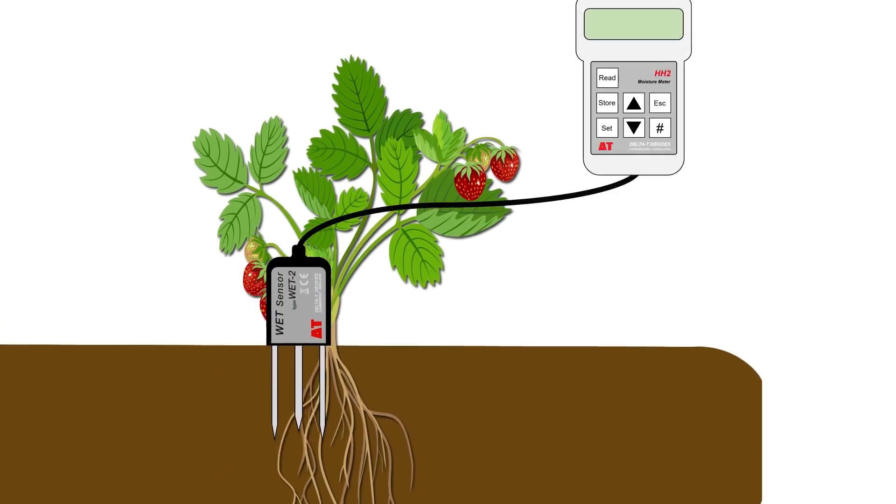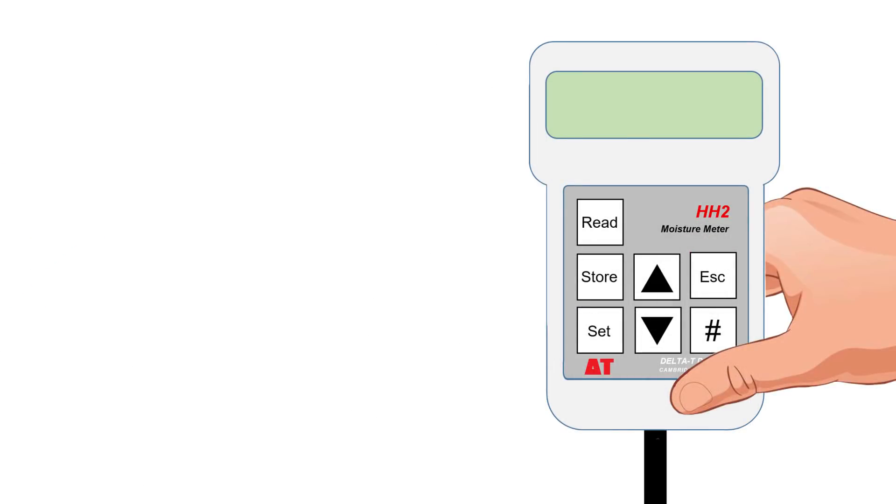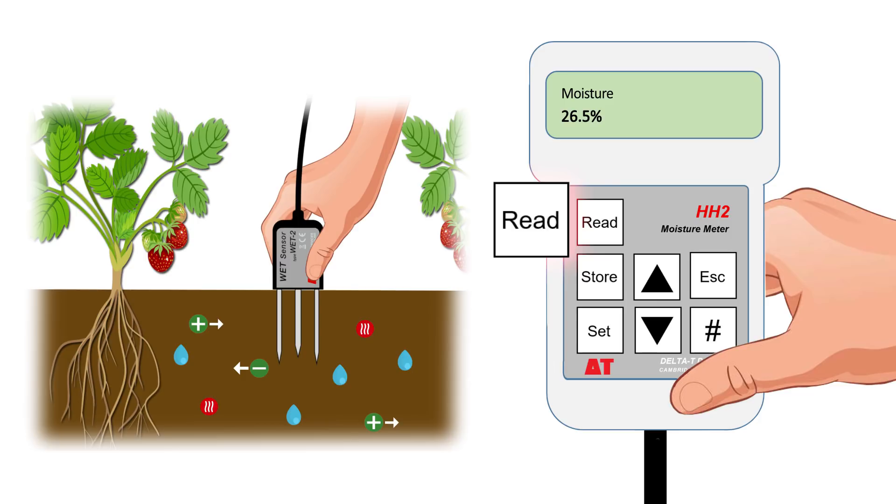The WET sensor is connected to the readout meter, which displays the three separate WET sensor measurements: substrate moisture percentage, temperature of the substrate in degrees centigrade, and the electrical conductivity of the pore water in millisiemens, indicating the general nutrient level.